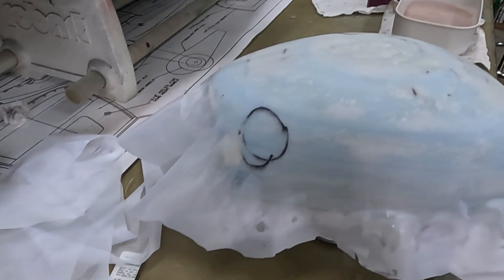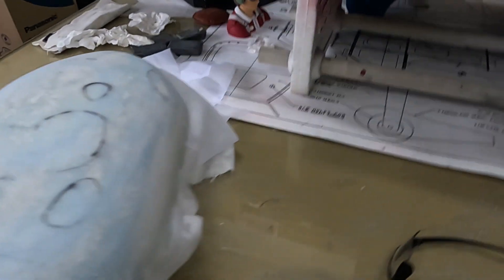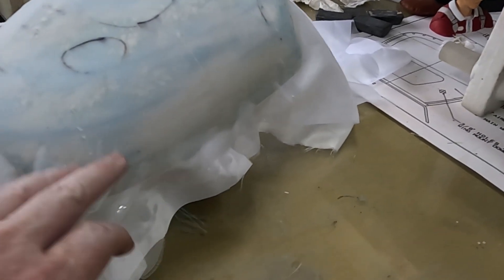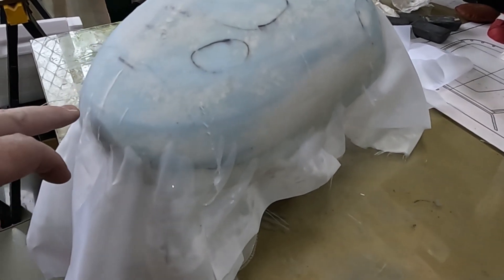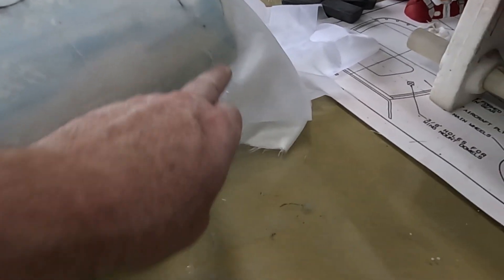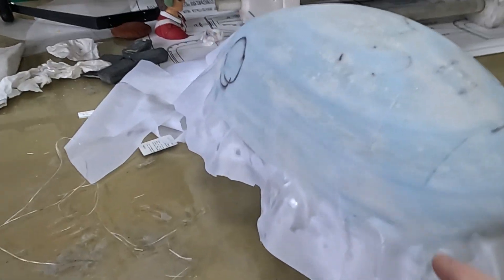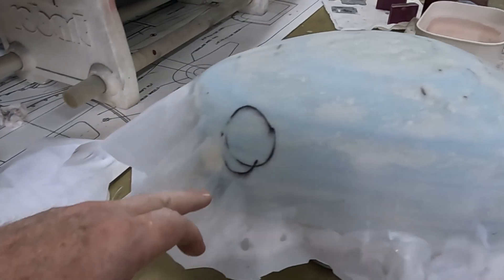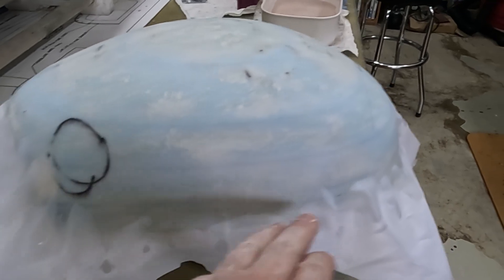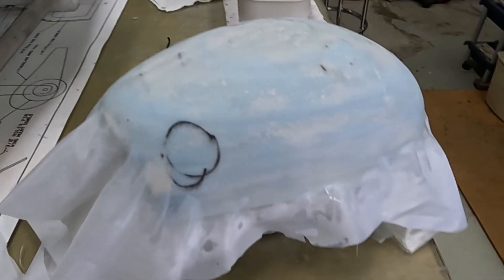Fiberglass is laid up, peel ply on top - it all went pretty well, about as good as can be expected. There is a little bit of puckering along the bottom here, but that's going to be okay because the canopy is actually going to end right about here. I added excess along the bottom for this possibility and it should also help with forming. If I get any webbing, hopefully that webbing will stay at the bottom part and I'll be able to get a good pull out of it.